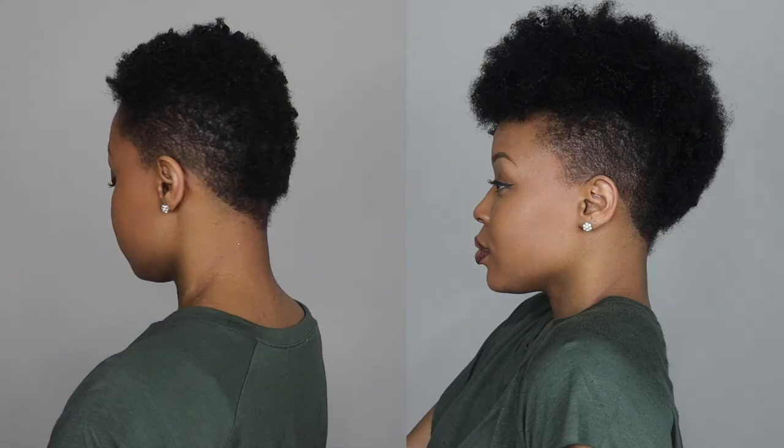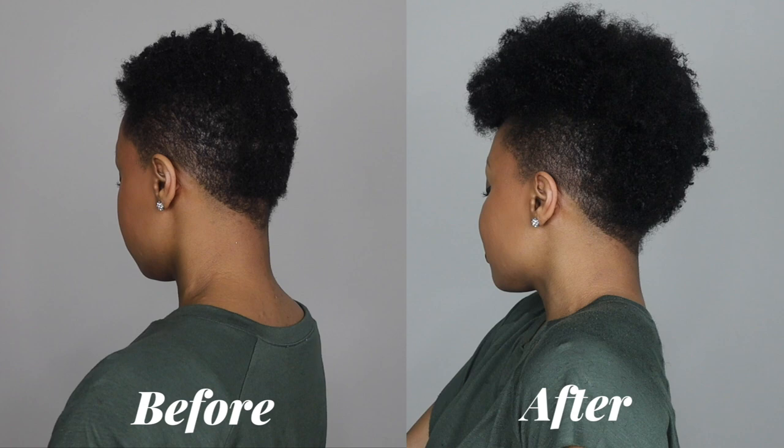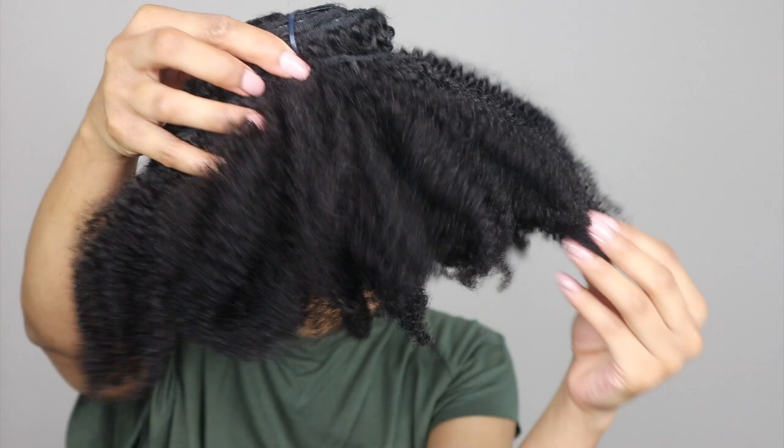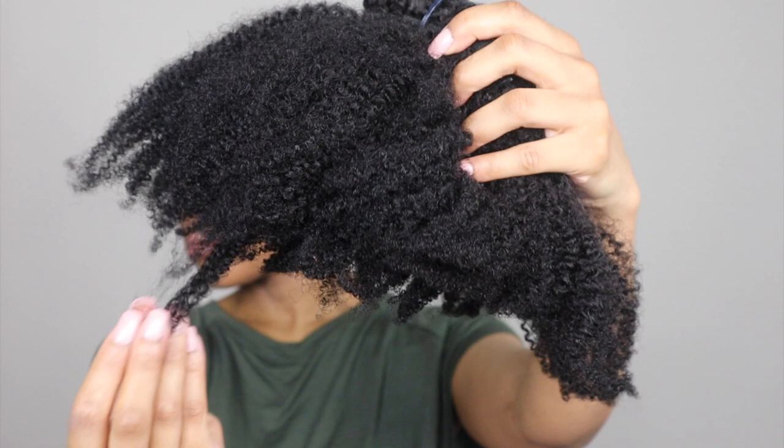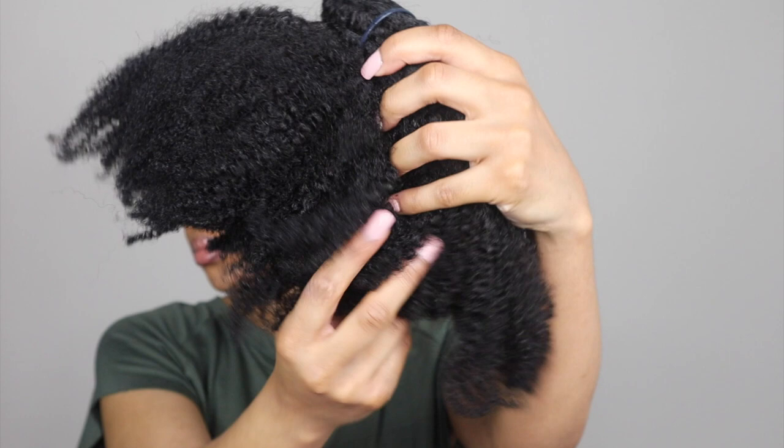Hey y'all, welcome back to my channel! Today I'm sharing how I transformed my tapered TWA to this super cute frohawk using some clip-ins. These are the clip-ins I'm using — they're from Her Given Hair. This video is not sponsored; I just had some extras left over from a while ago and wanted to experiment with a new look. These are their kinky clip-ins and they resemble 4C hair.